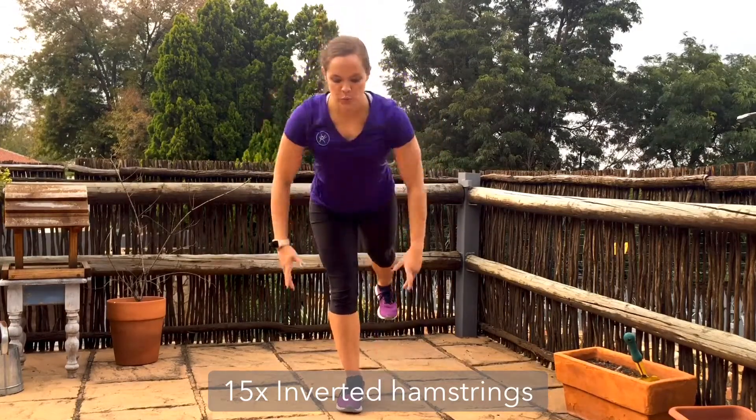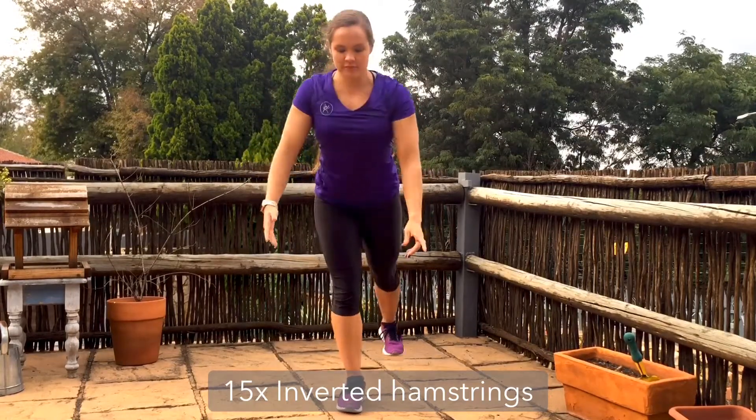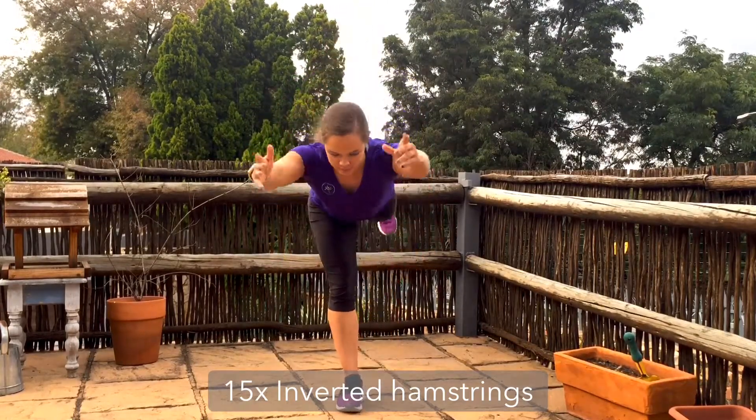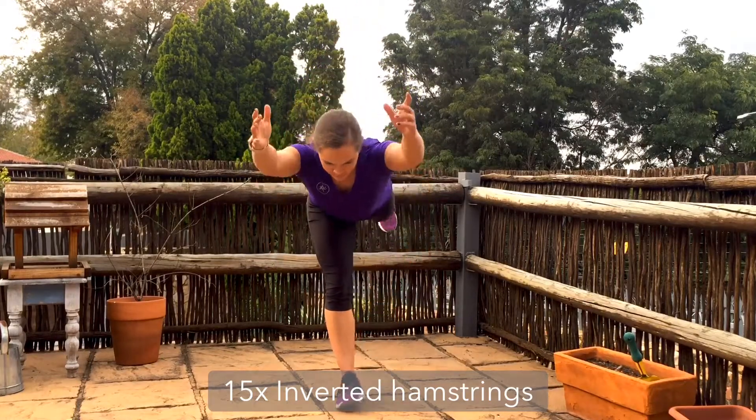As those hamstrings lengthen, you also want to feel them pulling you back upright to your standing position. You might find the hammies are really tight and you don't get to drop so far forward, but feel them pulling you each time you come upright.